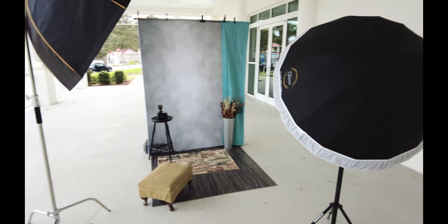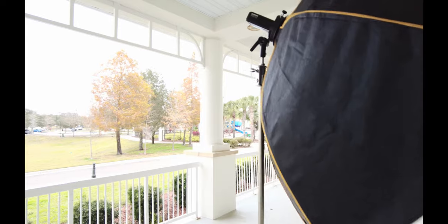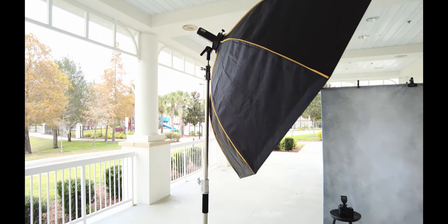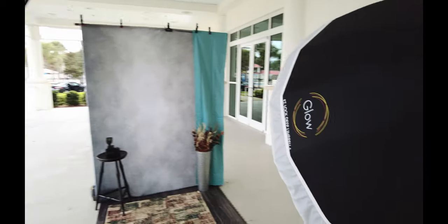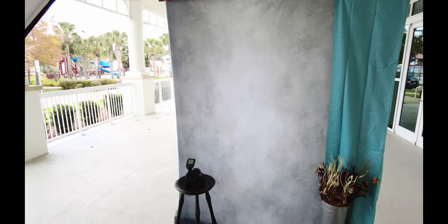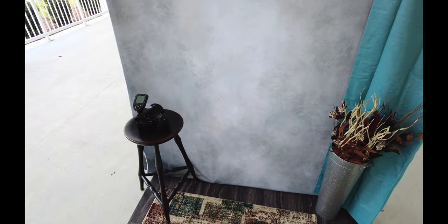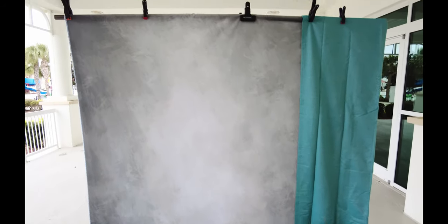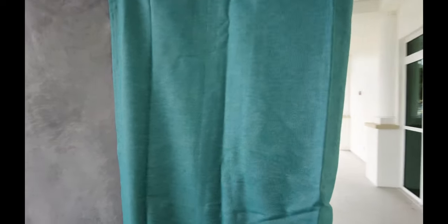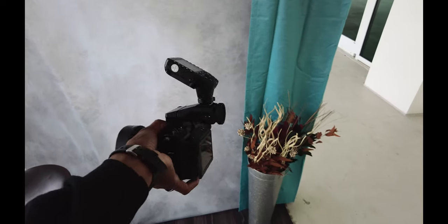Let me show you how the setup is real quick. I got a five-foot octobox right here — the Glow Easy Lock with an AD200 on the inside, camera left. That's going to be my key light. I have a 41-inch reflective umbrella with another AD200 that's going to be my fill light for this side, the right side of the backdrop. Did a little makeshift flooring, carpet, footstool, got a regular bar stool, did a 5x7 backdrop, and then just put this shower curtain on that side to add a little depth in the photos with the plant. That's pretty much the basic setup. I'll be shooting with the 50 GFX 50S.